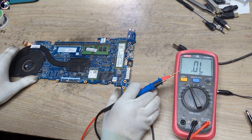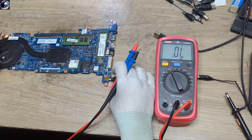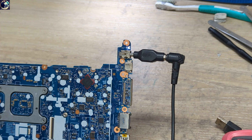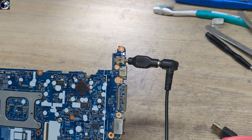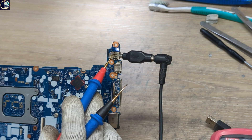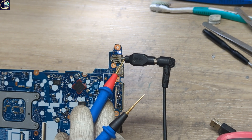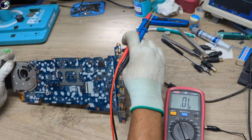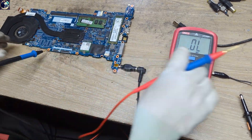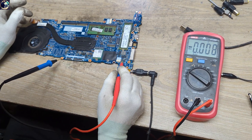Now I'm going to plug in and check the condition of this board. As you can see, as soon as I plugged in, the white and orange LEDs are continuously blinking — it stops, then blinks again, stops, blinks again. Let's check some required voltages, starting from 19 volt.